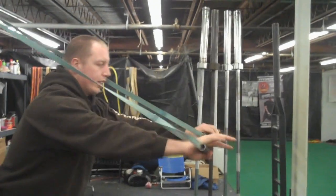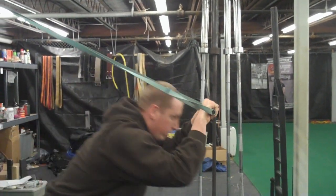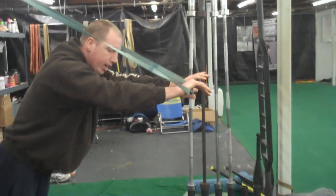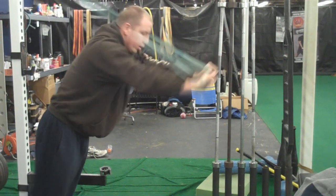One last way you can do it is on your TRX straps or your homemade blast straps like I have here, so you can get a little bit more motion with the apparatus. I'm not swinging my hips all around — my glutes are tight, my core is tight, and I'm just bending at the elbow to the forehead and locking it out.